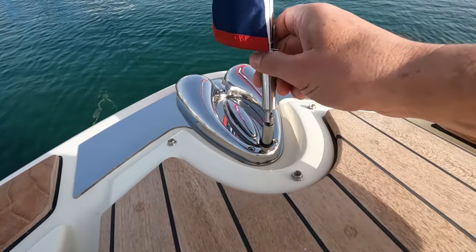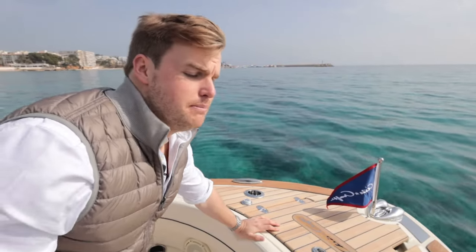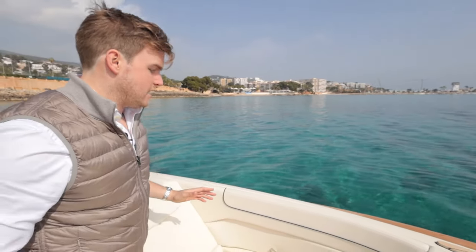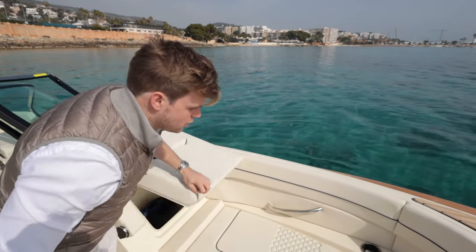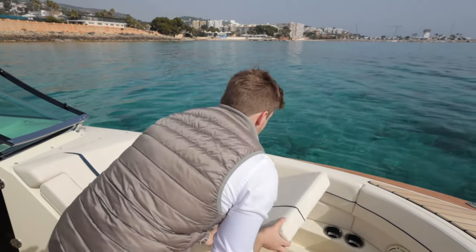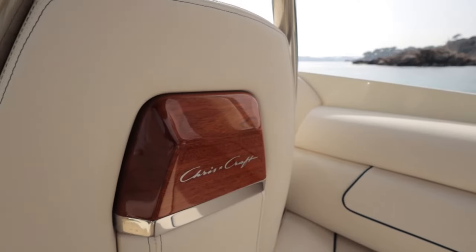And of course your beautiful ChrisCraft pendant flag. As well as all these beautiful details, the ChrisCraft 28 GT is also a really practical boat with tons of storage lockers, hinged so it's nice and easy to lift up, stash everything you need, and put away.